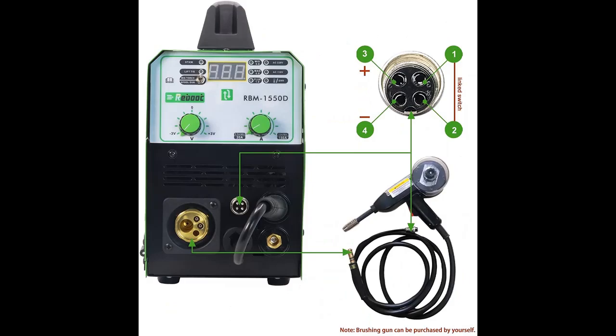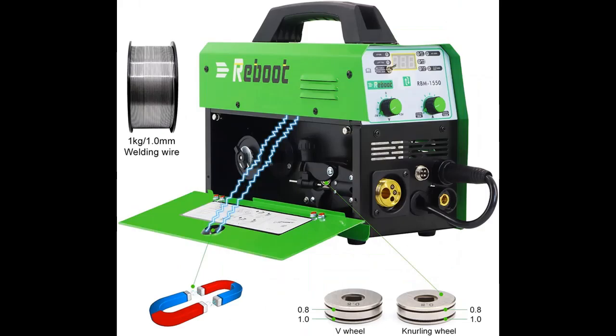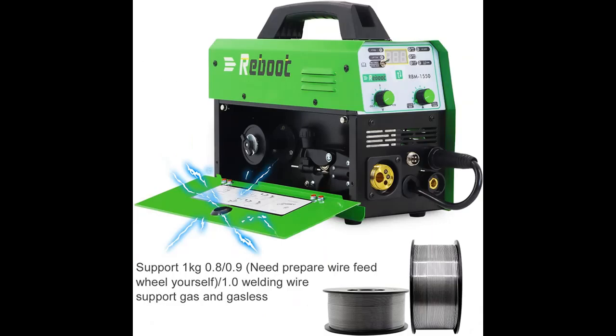Why should you choose the Reboot MIG Welder Flux Core Stick-MIG-TIG 5-in-1 RBM-1550-D Gas/Gasless Welding Machine? The link in the YouTube description below includes some reasons why you should choose it. If you want to get the highlight features and full review, please visit the link in the YouTube description.